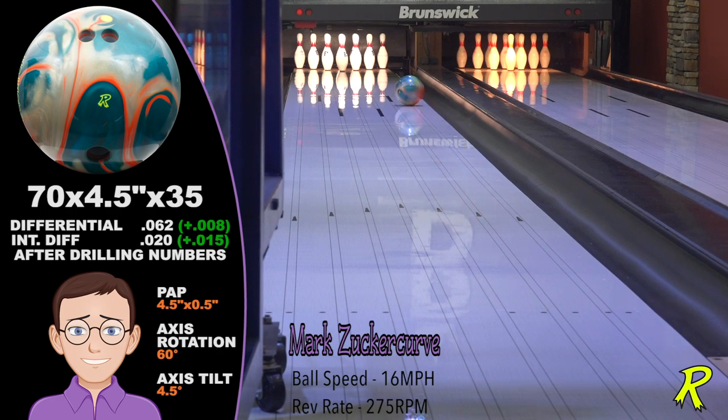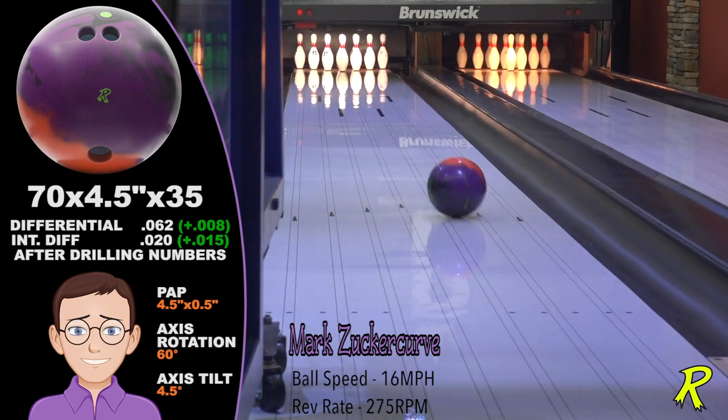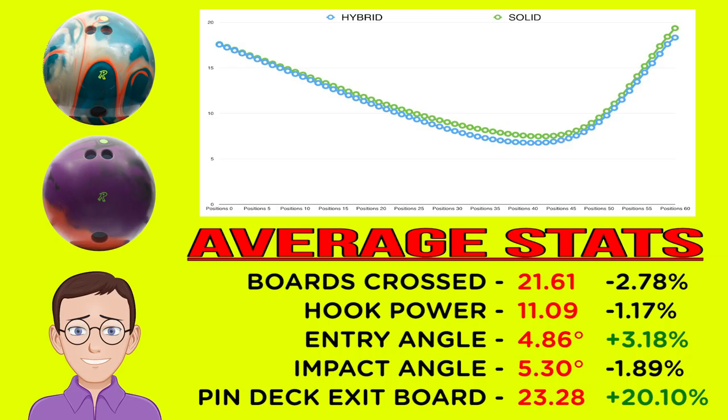Mark's best reaction is with the pin-up Squatch Hybrid, delivering slightly more total hook and a steeper angle of entry. The Squatch Hybrid has a bit more mid-lane read than the original, but as you can see, it holds pocket on this pattern better than the Squatch Solid.